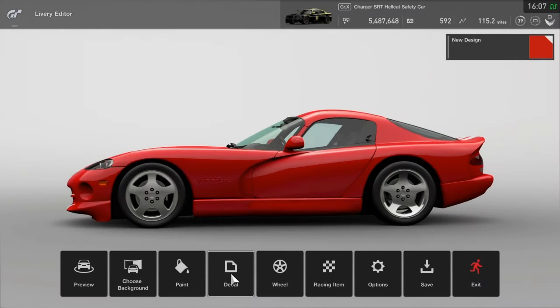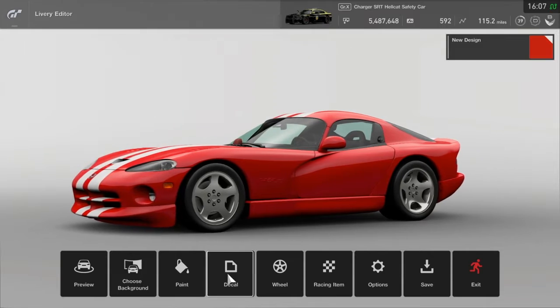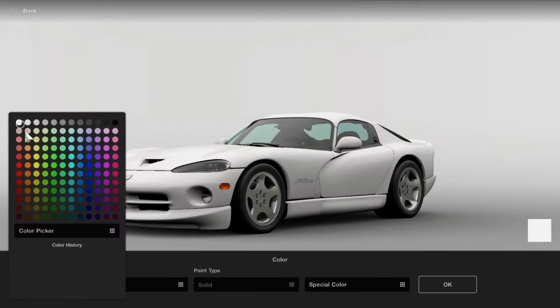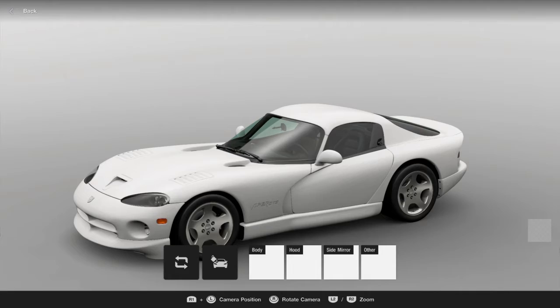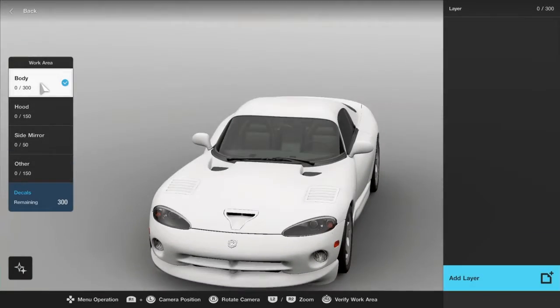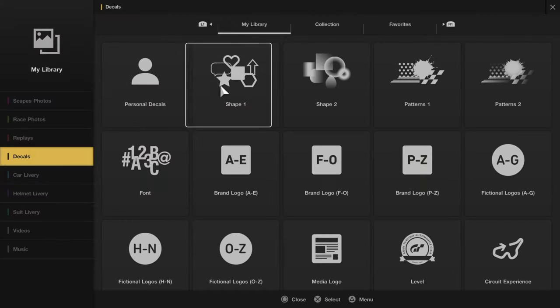GTS 02. Now what you're going to want to do is paint the car whatever color you'd like. I'm just gonna paint it white because it's easy — you can do whatever you want, it doesn't really matter. Now on the body, go to Add Layer.